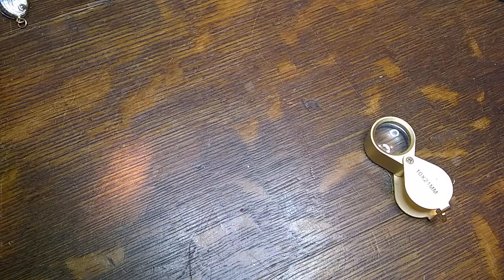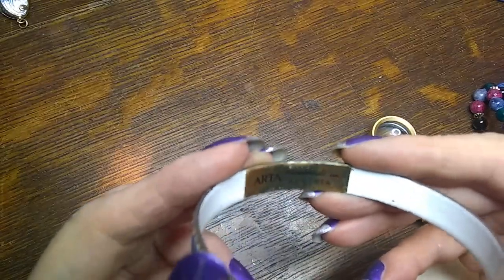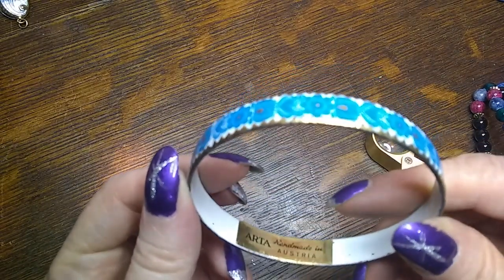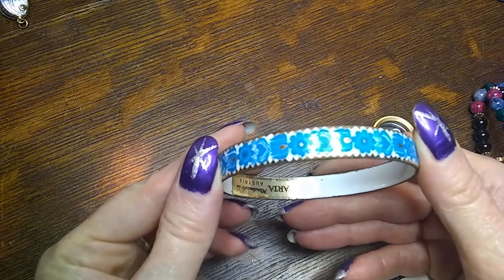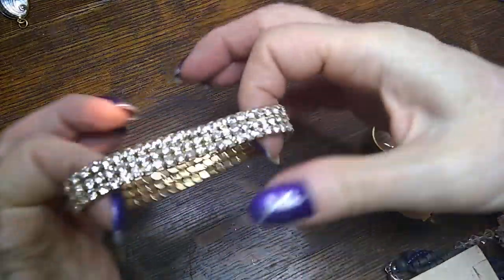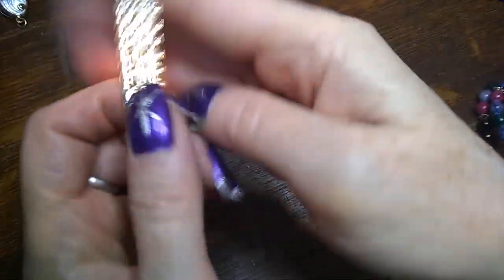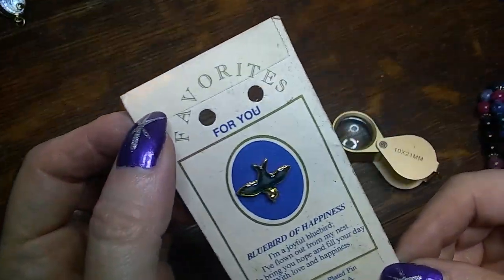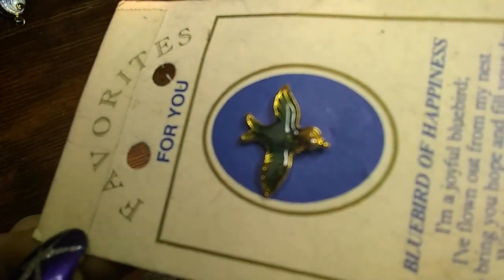Arta Austria — so this is Austrian enamel. I'll have to look that up, it's interesting. Oh look, this one has a gold tongue back — that's different, all the ones I have of these are a silver tongue back. Oh look, it's a blue bird of happiness! I'm very happy anyway, so he's cool — somebody might need him.